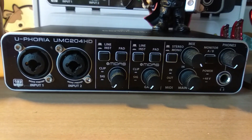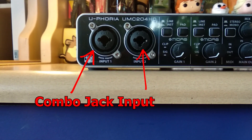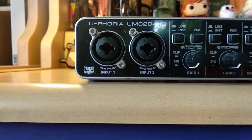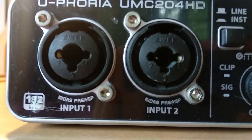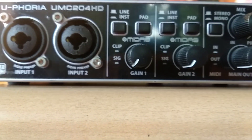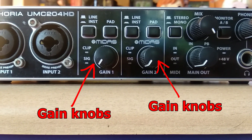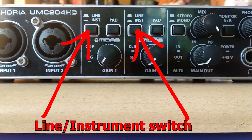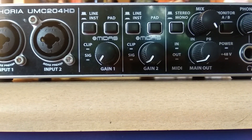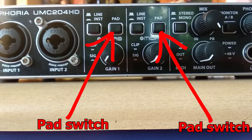Now let's talk about what we got on this interface. There are two combo jack inputs on the front of the interface. Under the input there is a little text saying "Midas Preamp" — we'll talk about that later in this video. Next to it, there are two gain knobs to control volume for each of these inputs. They also have a line/instrument switch for switching between line level and instrument level, and there is a pad switch for if you are going to record something with high attack.